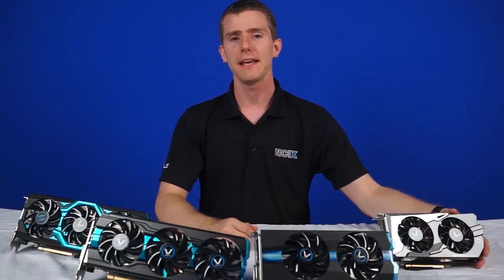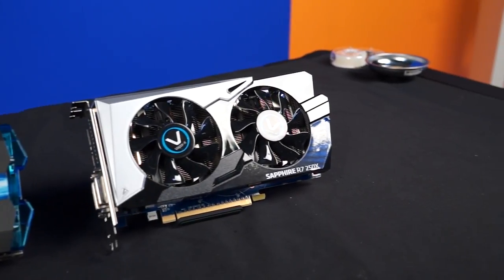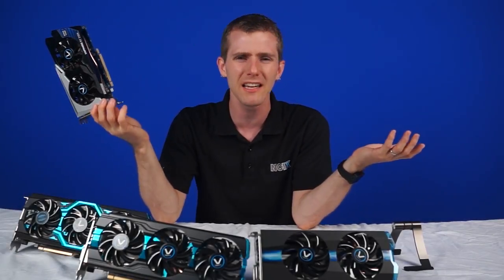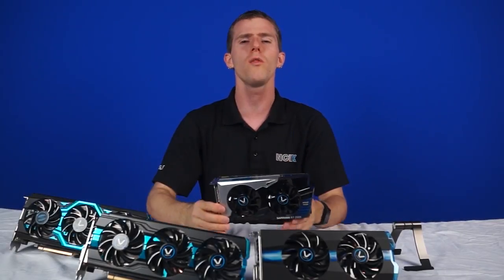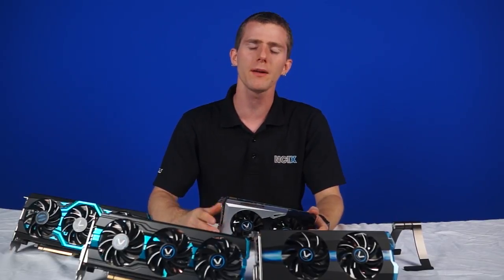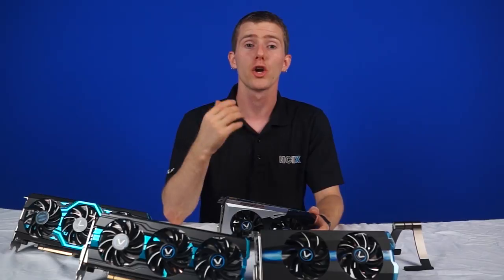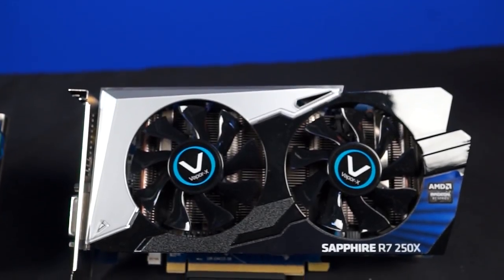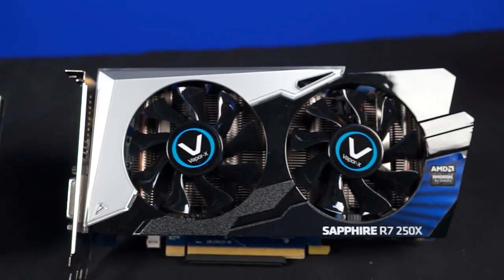The first card is the Sapphire Vapor X R7 250X 1 gig, coming in at around a hundred bucks. It requires a minimum 450-watt power supply and it's the lowest-end gaming card that we'd really recommend. When you go below that hundred to hundred-and-twenty dollar mark, you end up with something that's not delivering great bang for the buck. So this card is perfect for any casual users who want to game occasionally or play games with lower requirements.